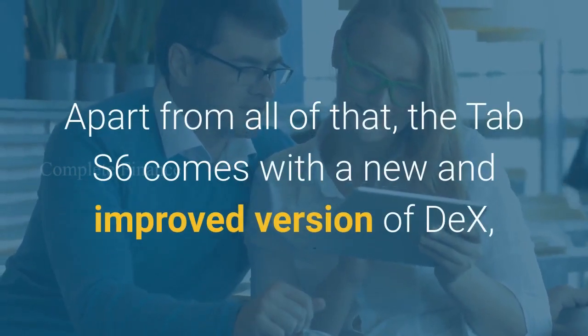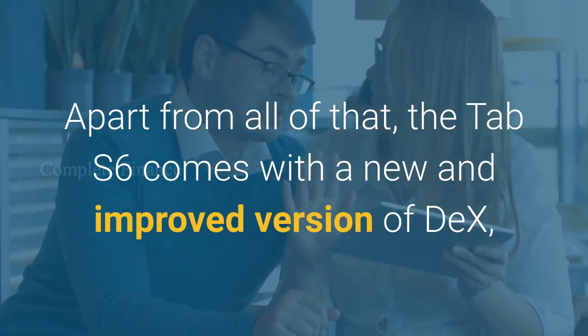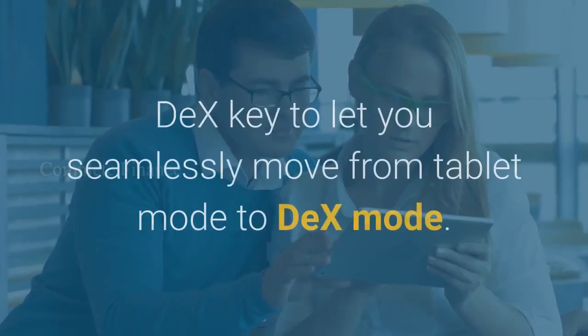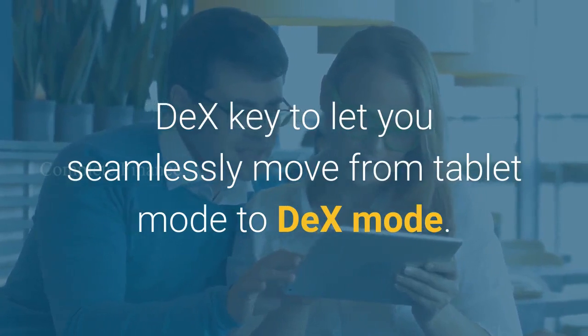Apart from all of that, the Tab S6 comes with a new and improved version of DeX, and the book cover keyboard for the Tab S6 comes with a dedicated DeX key to let you seamlessly move from tablet mode to DeX mode.